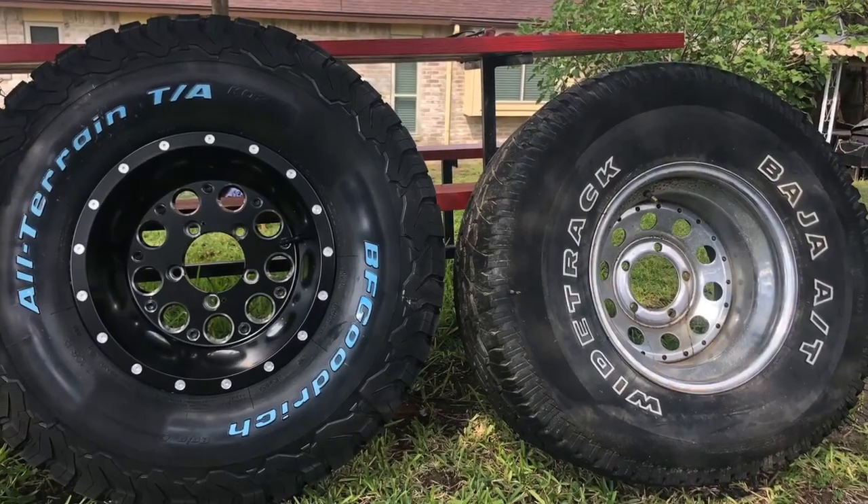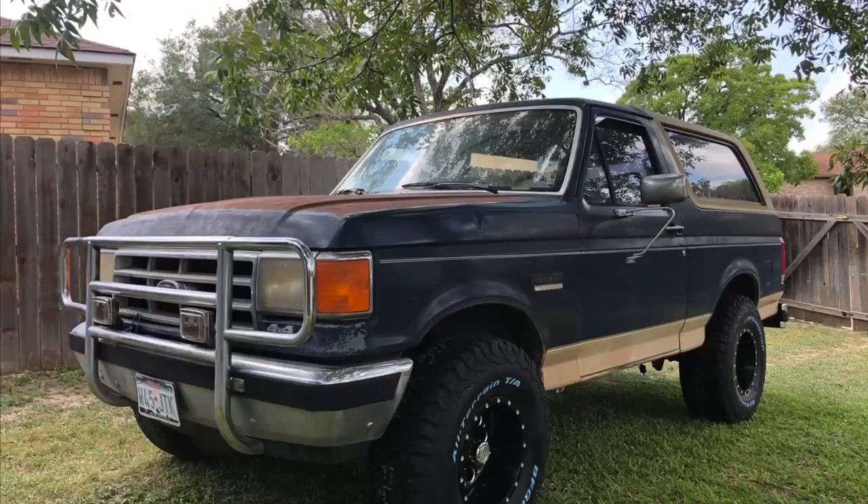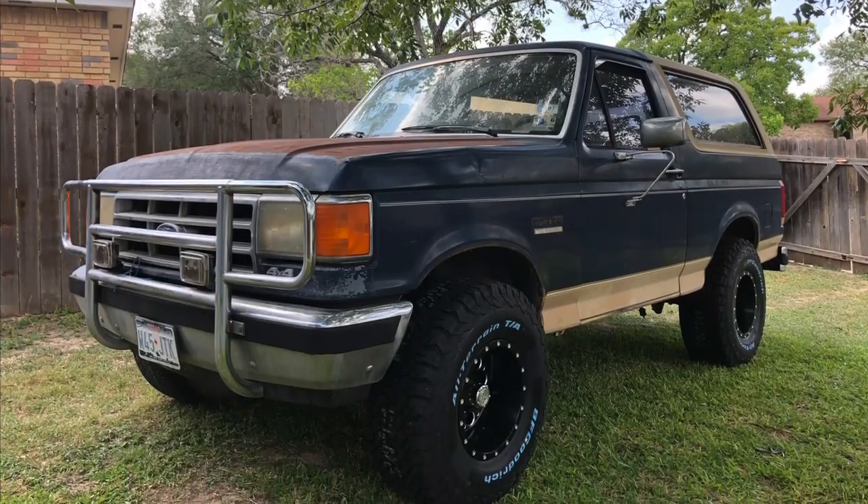Some new wheels and tires before the test drive. The Bronco was able to drive and stop under its own power.